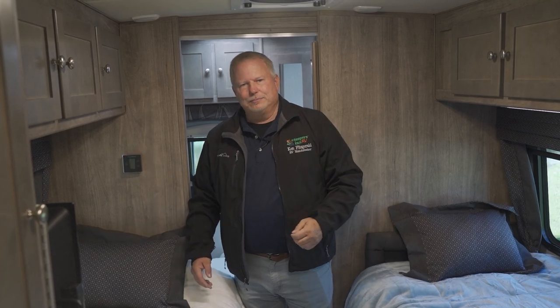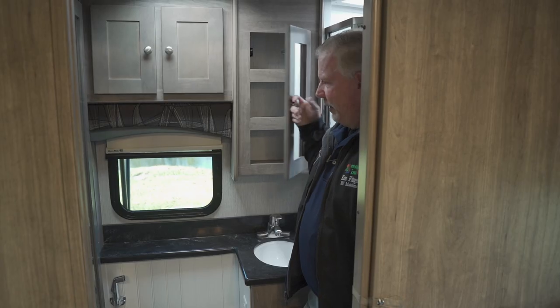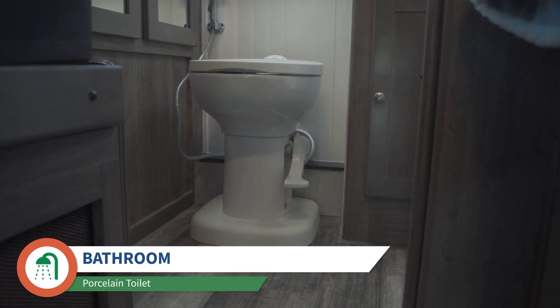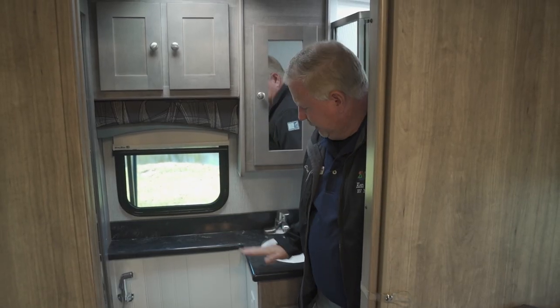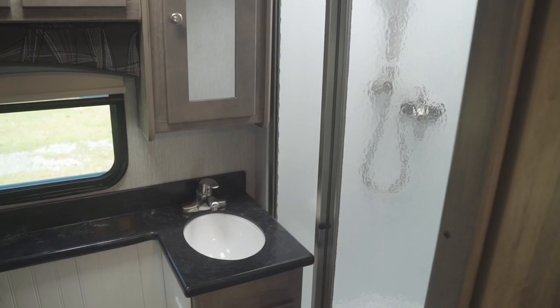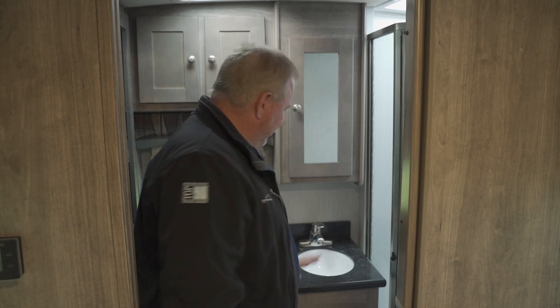Stepping into the rear dry bath, you have nice cabinets all the way through, a nice medicine cabinet, and a wardrobe on the side. There's a porcelain toilet, nice countertops, and a nice sink. There's a glass shower with a skylight above it, a nice linen closet on the other side for your towels, and a slide door for privacy. There's plenty of space from the toilet to the shower.